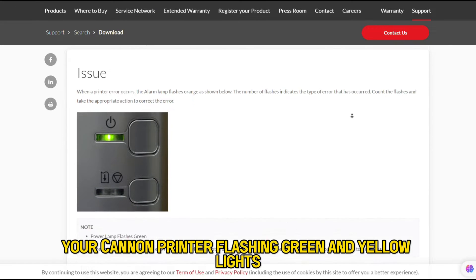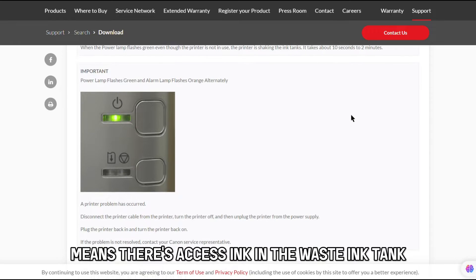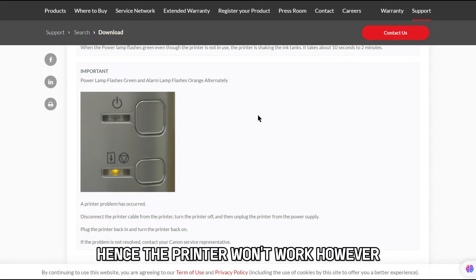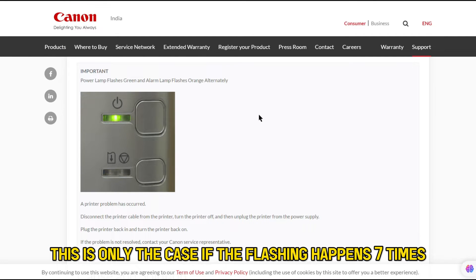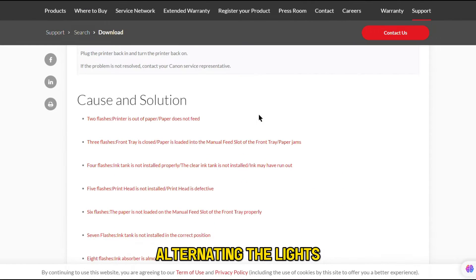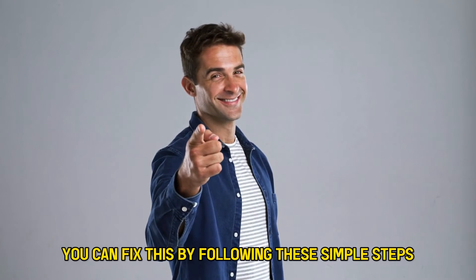Your Canon printer flashing green and orange lights means there's excess ink in the waste ink tank, hence the printer won't work. However, this is only the case if the flashing happens seven times, alternating the lights. You can fix this by following these simple steps.